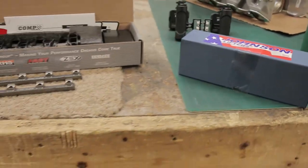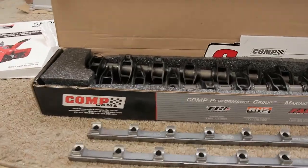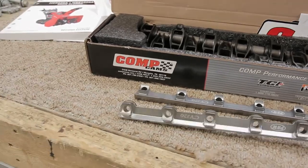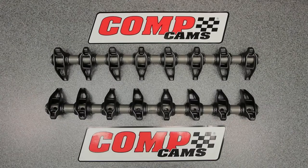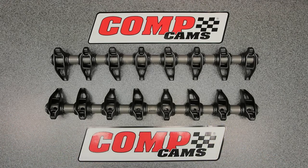I might do a review on those lifters coming up, but today we're going to talk about the CompCams BSR - my thoughts and my initial impressions. Here is the BSR shaft rocker system laid out, and the reason I purchased this is because I needed something that fits under the stock valve covers on my LS9.